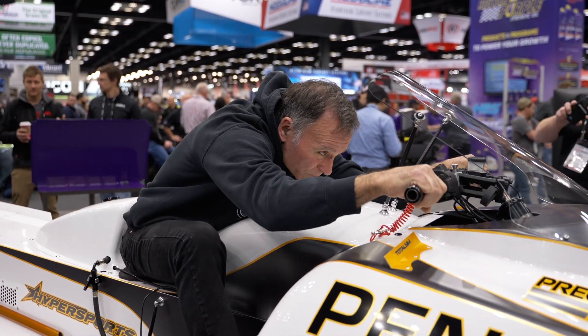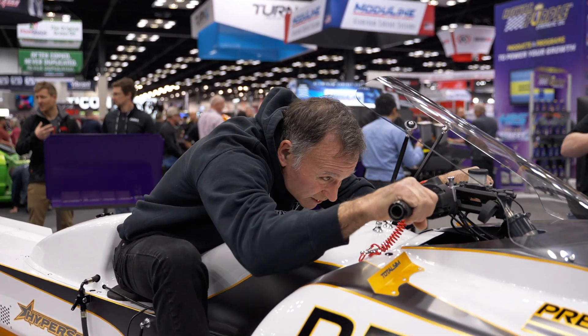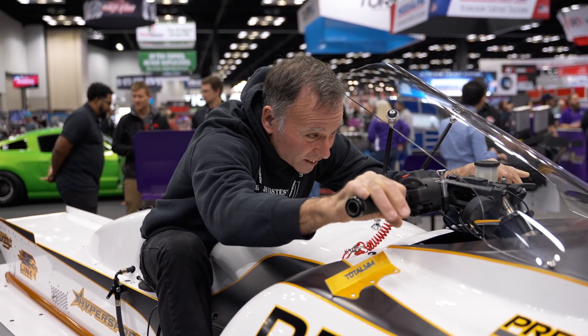It's set up so that our driver, Chris, gets right down and it locks them in.